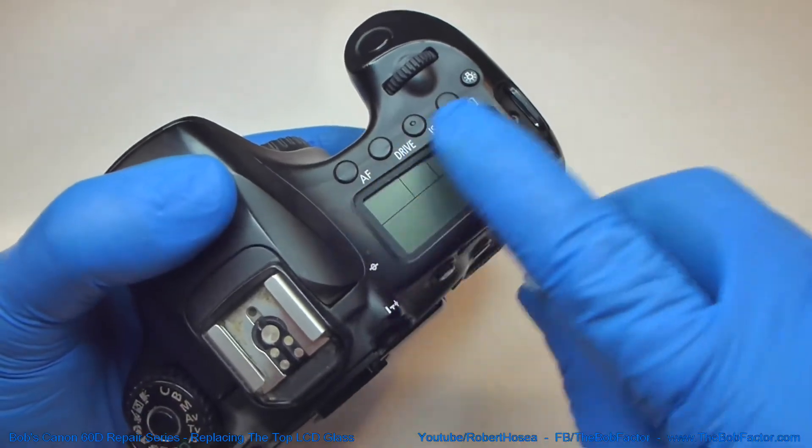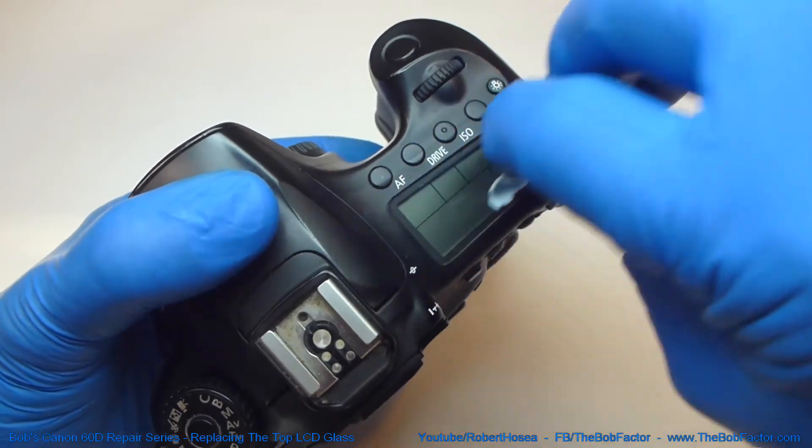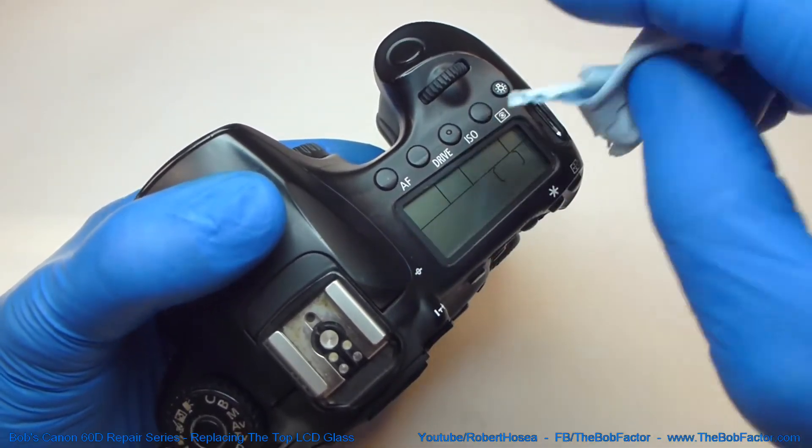After you've got the edges cleaned up, go ahead and wipe the LCD display just to make sure there's no dust or fingerprints on there before you close it up.